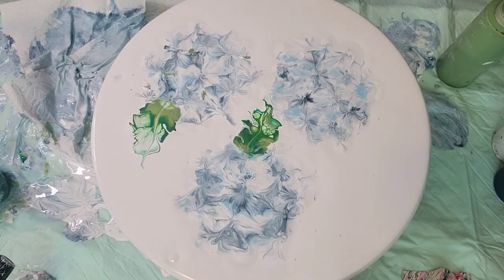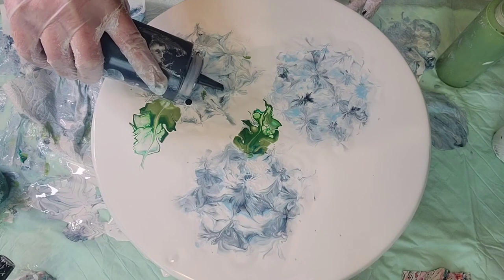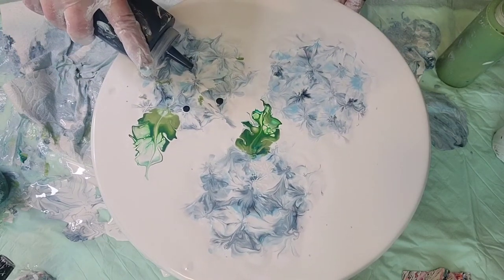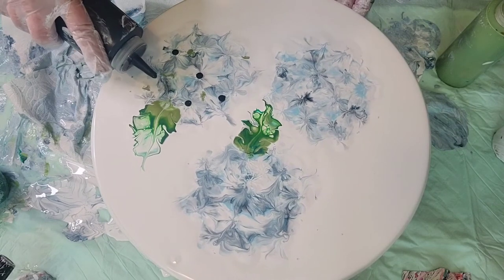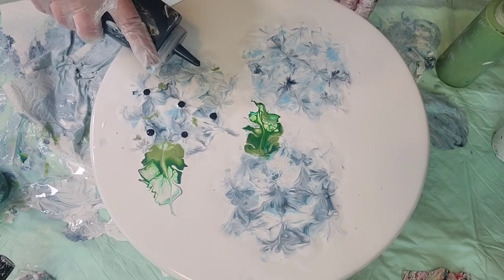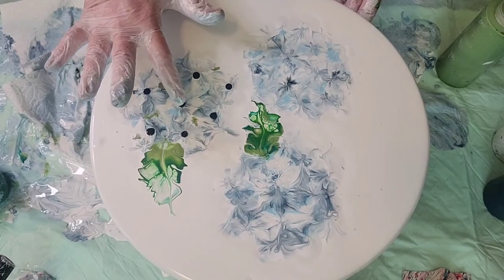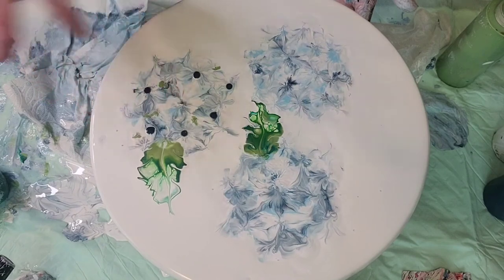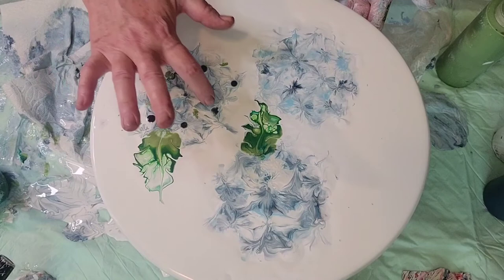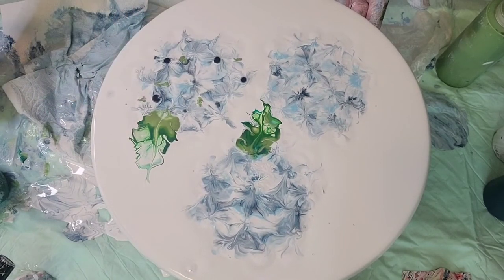The last thing I do is go in with the darker blue and just add centers to those flowers. You have to be really careful with this because you don't want to get too much — just find your blooms where they need a center and do that. The blue will sink, and if it doesn't sink enough for you then you can go in and dip with your finger. I actually like to dip without a glove — just my natural finger — because gloves can interfere sometimes. Just give them a little dip with your finger and that gives you a center without being too obvious about it.